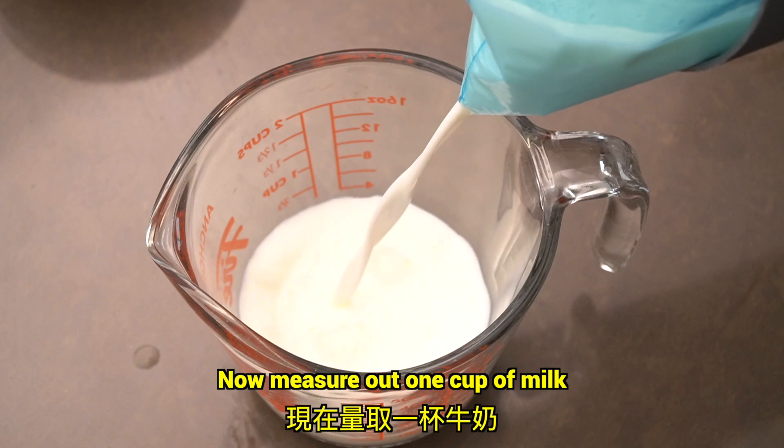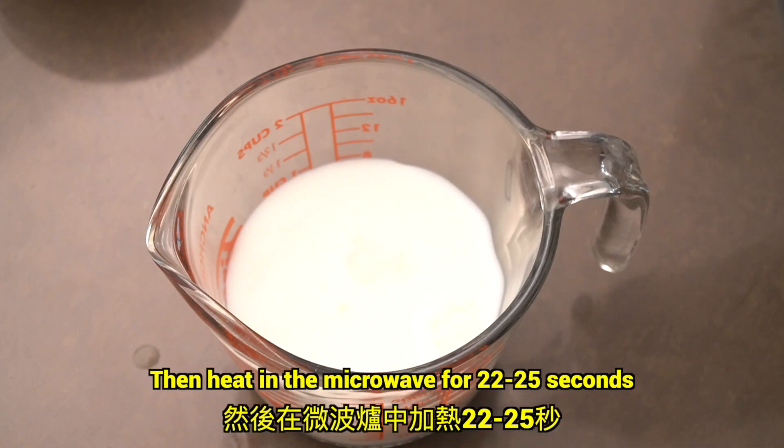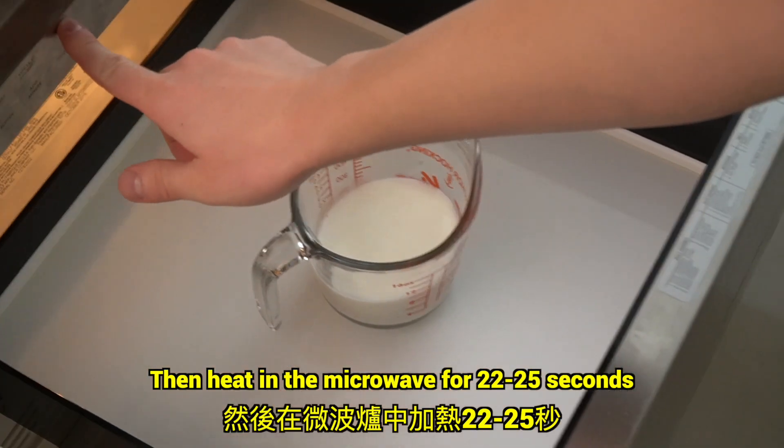Now measure out 1 cup of milk. Then heat it in the microwave for 22 to 25 seconds.